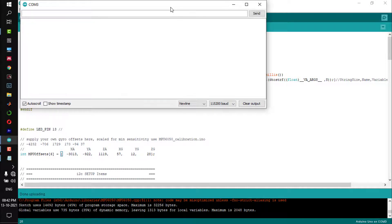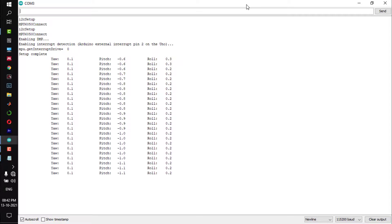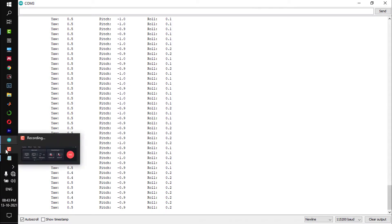Open the serial monitor. In your serial monitor, you should get yaw, pitch, and roll all reading approximately zero zero zero. In my case I am almost getting yaw, pitch, and roll as zero zero zero. If this is happening, your calibration of the MPU6050 is successful. Thank you.